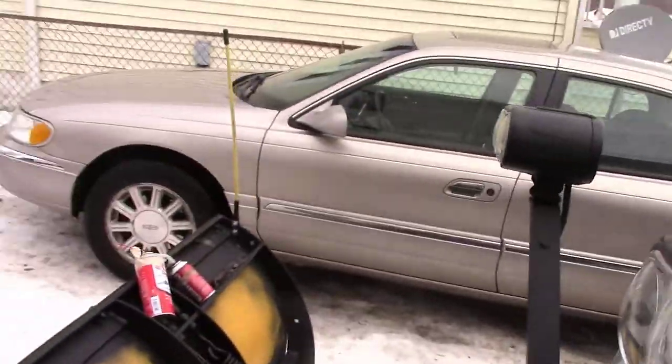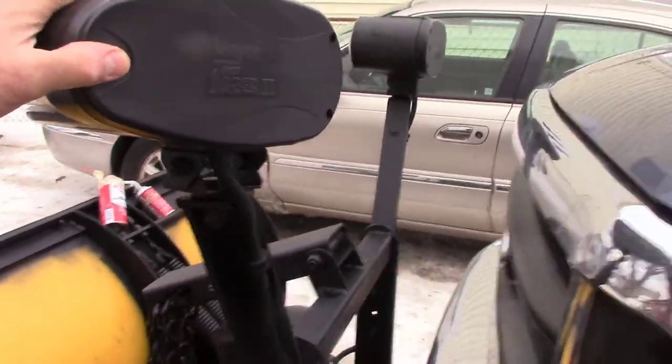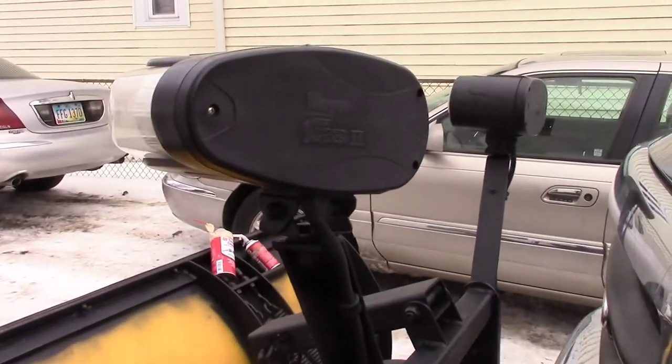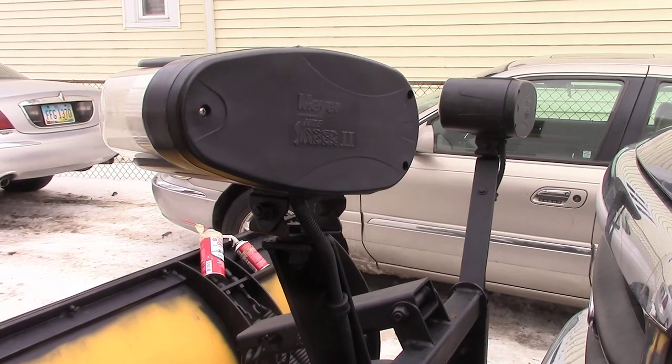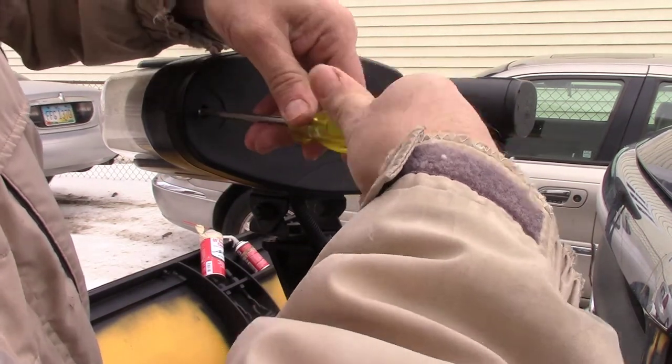We're going to take out the middle bulb and move it over to the other side to see if the plug works. On the back of these there are three screws — three Phillips heads.